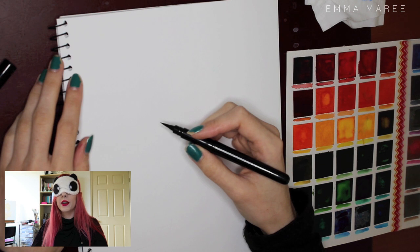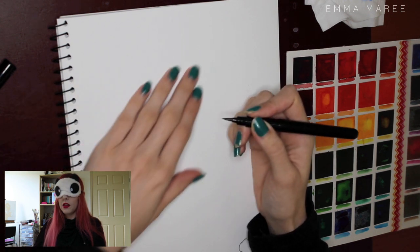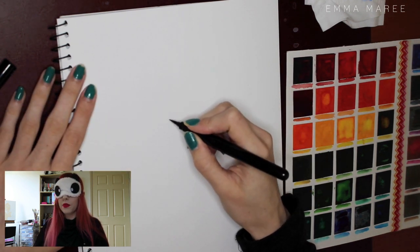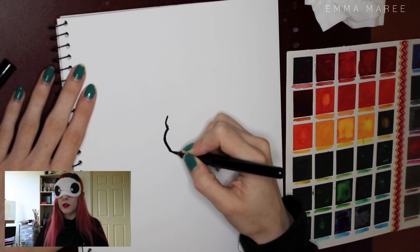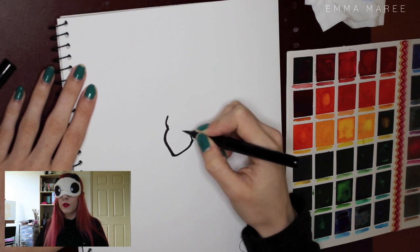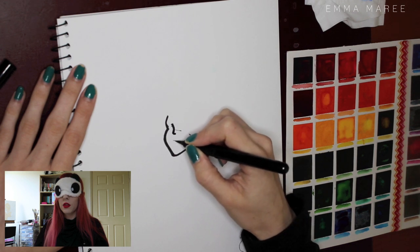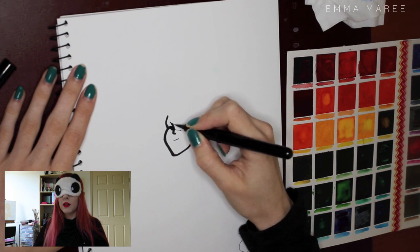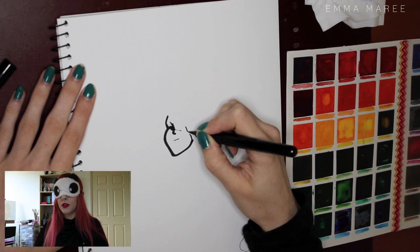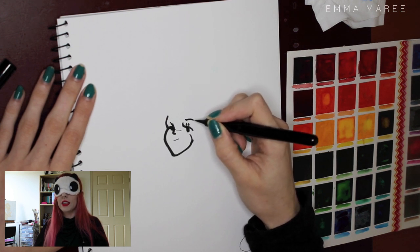So today I'm going to be drawing Alice from Disney's Alice in Wonderland. Let's start with the head. Let's get the side of her face down, then we've got a nose and a mouth. Get some eyes in — this is really difficult with my Pentel brush pen because I don't know how hard I'm pressing. Another eyebrow there. So I think her face is in.